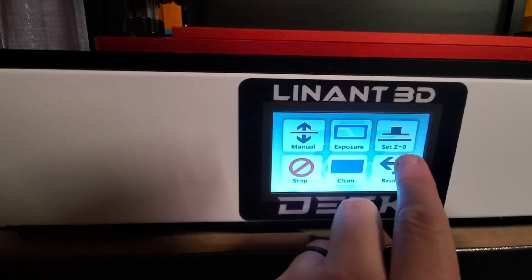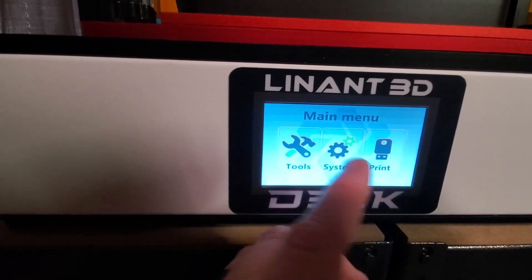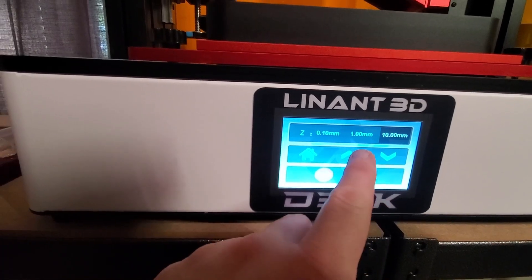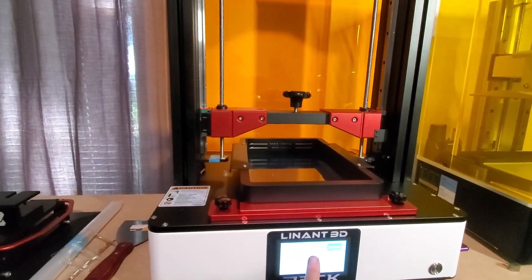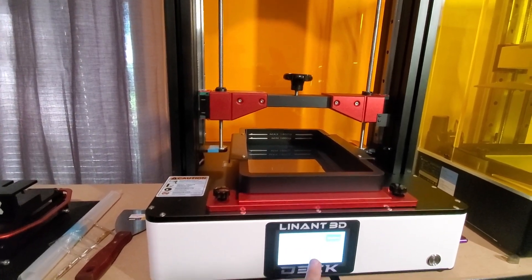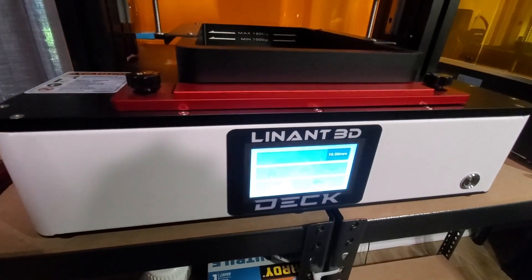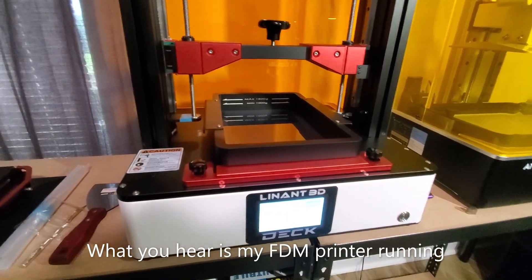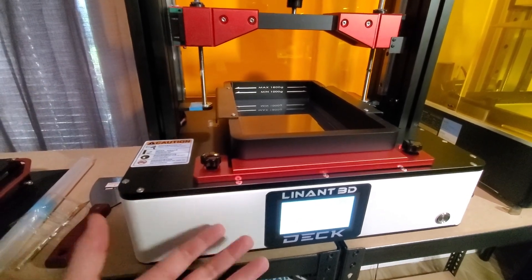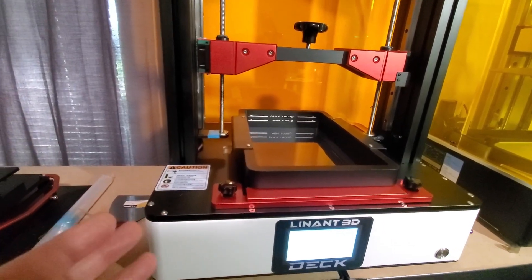Now we're going to go ahead and lift this build plate. Do you hear how quiet that thing is? Just like the base, this thing is running right now and you do not hear it at all. It's got internal fans on the bottom and in the back, and it is super super quiet. I mean, it's unbelievable.